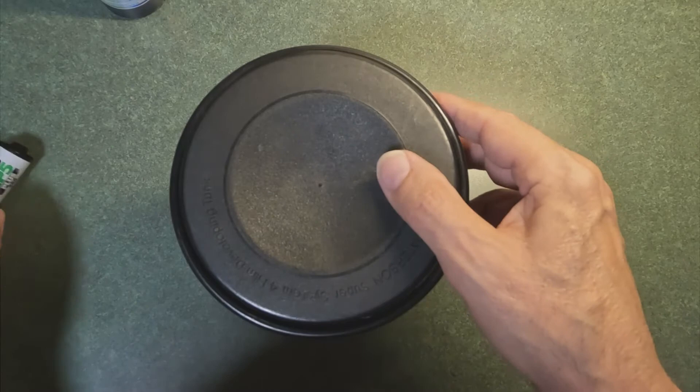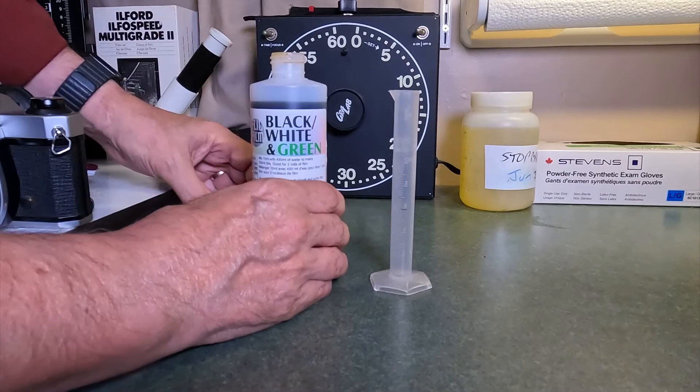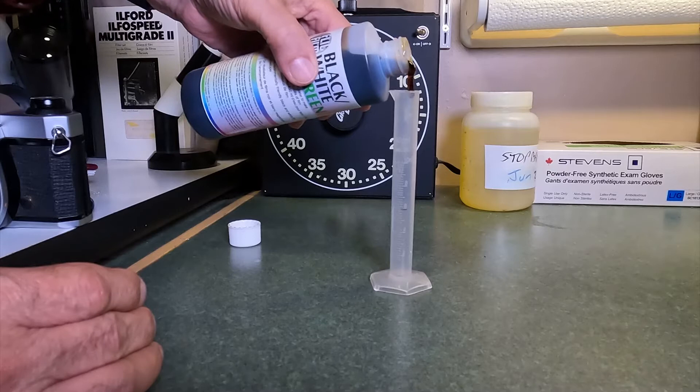Now let's turn our attention to the developer. Let's mix it. I open up the Black, White and Green, and one of the things you'll notice is it has a thick, almost syrup consistency. We use very little — with a single roll of film, I'm using six milliliters. So fill the graduate up to six milliliters.